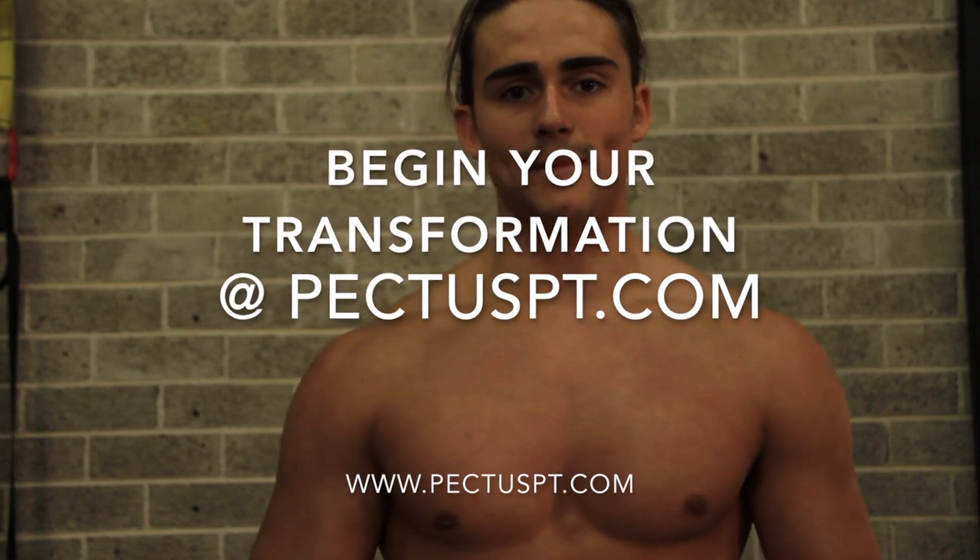If you liked this video, please give it a thumbs up. If you found it really informative, give it a share, and remember to subscribe to my channel.